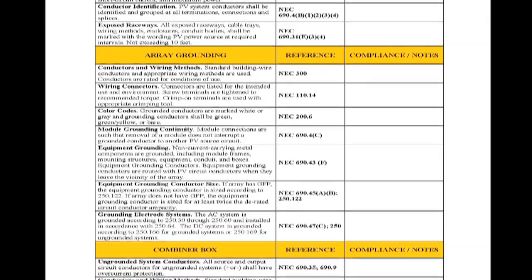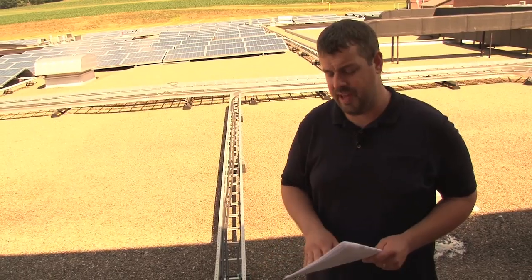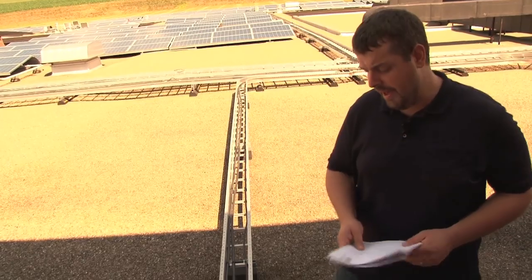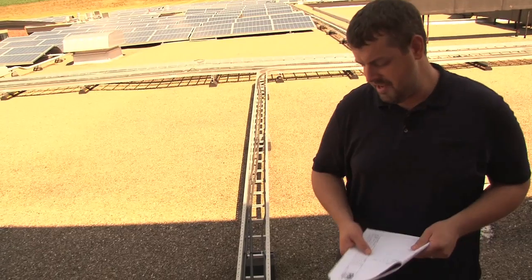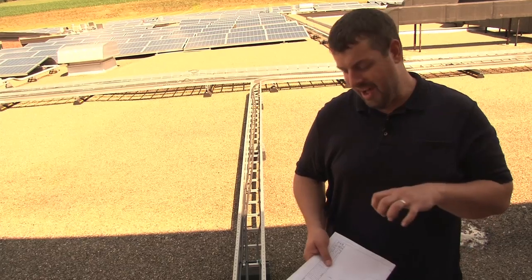Now we're on the roof and we're going to start taking a look at the combiner boxes. With this project, there are a lot of combiner boxes, so it's important that we identify where this combiner box is in relationship to the plan set. We're going to look at the label on the combiner box. Here we can see that this label says CB27 — that means it's combiner box, inverter 2, box 7.